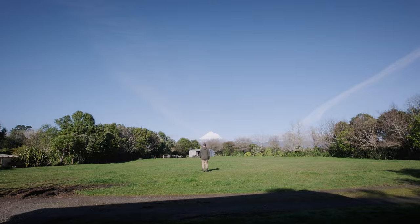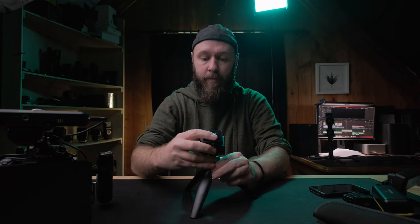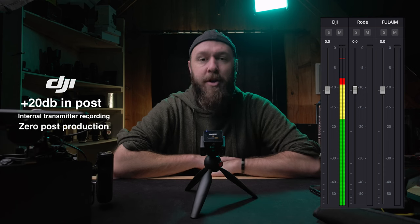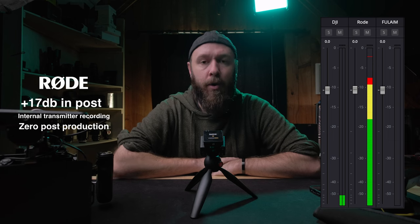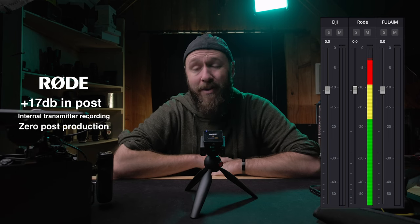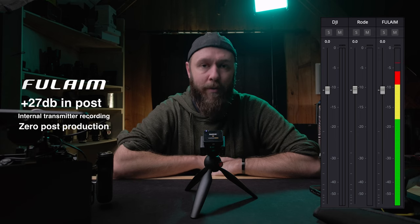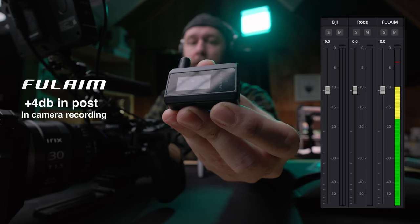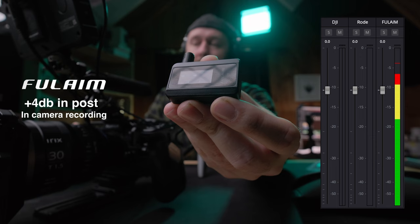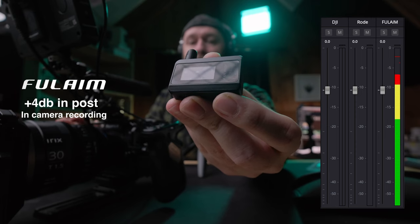To quickly summarize: the X5 has slightly better body penetration, while the DJI has slightly better range — though not much difference in the real world. When doing internal recording comparisons between the X5, the DJI, and the Rode Wireless Go 2, all three record a bit too quiet internally for my taste. I recorded an audio test into all three microphones at the same distance. The challenge of doing an audio test via camera is worrying about the transmitter and the camera's compressor and limiters — I've turned everything off.